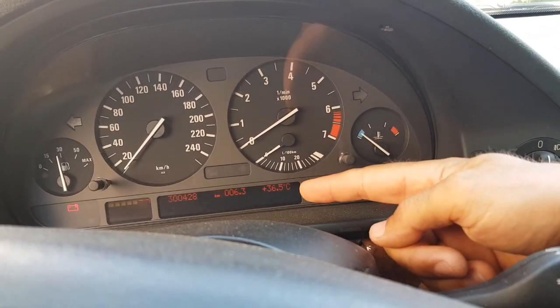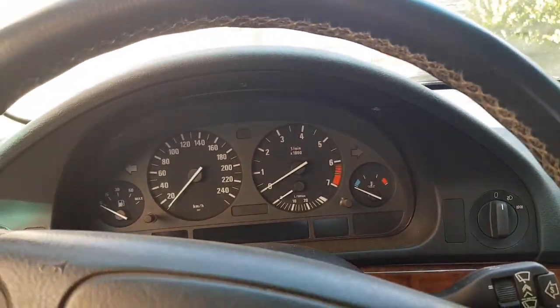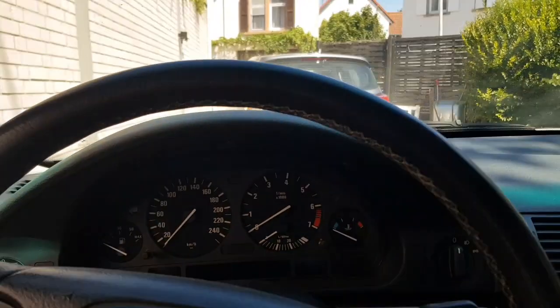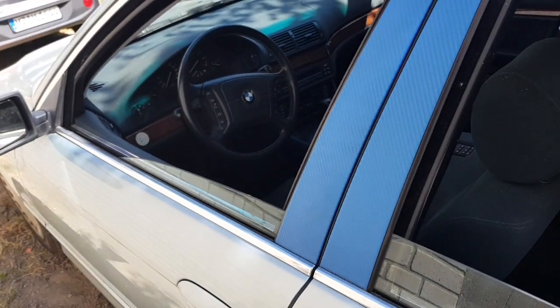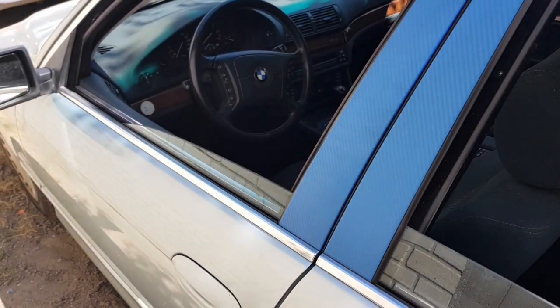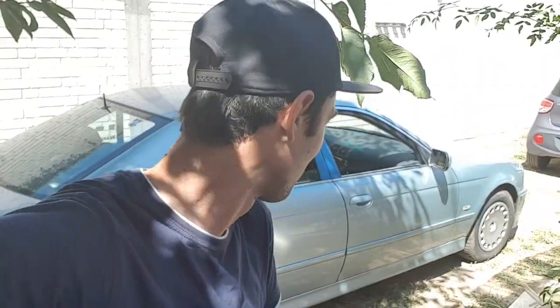Look at that — 36.5 degrees! Without climate it would be a nightmare. Now that the climate works, we can drive this car in summer. With that being said, the climate works — that's a bonus point.